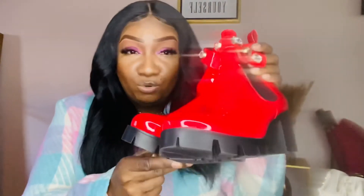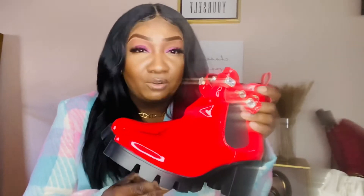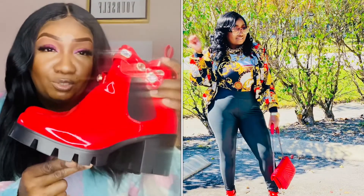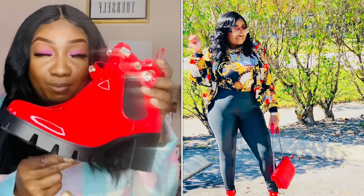These are really cute red pattern boots and I did pick these up from Shopper Kira a few months ago when we were in quarantine and on lockdown. A lot of us were doing a lot of online shopping, and that is when I picked up these boots.